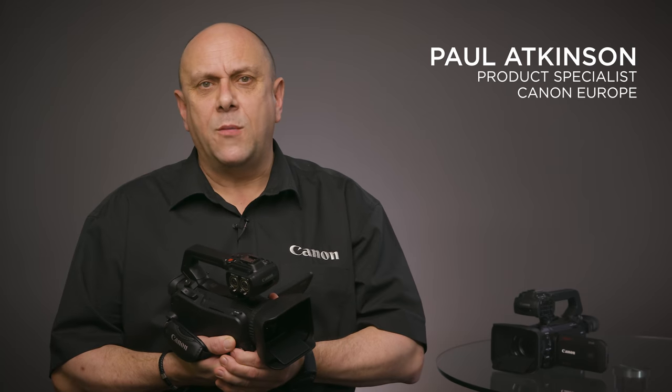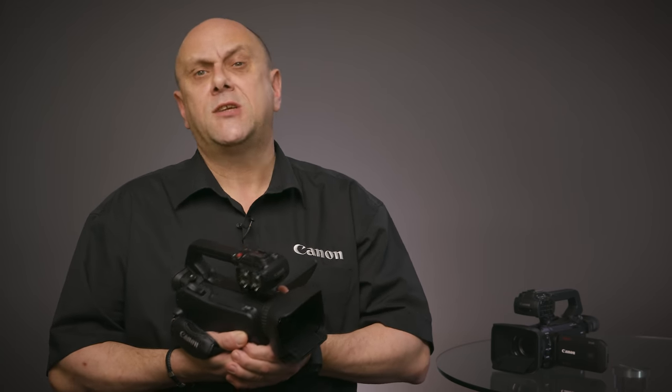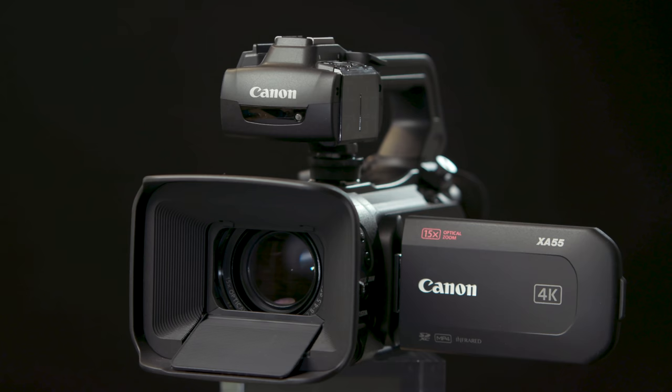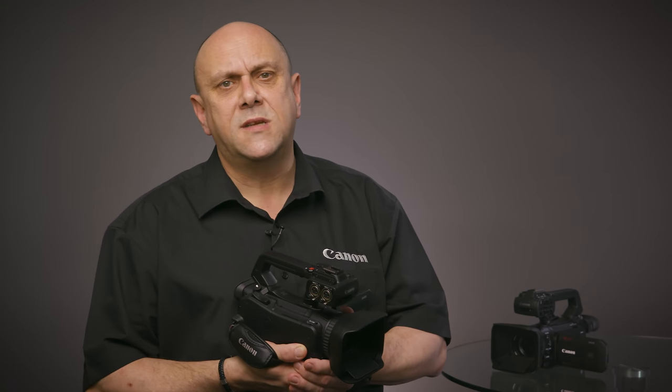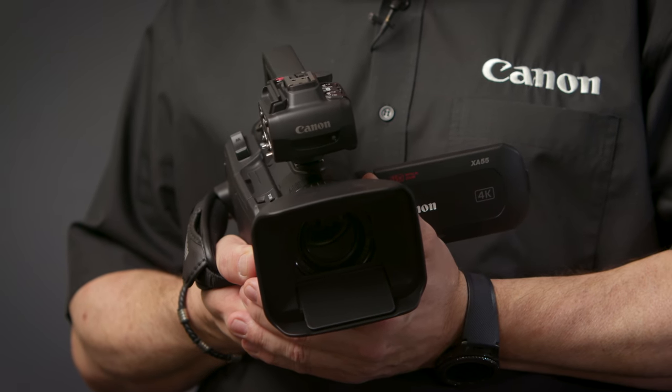Hi, I'm Paul Atkinson, the video product specialist for pro video cameras at Canon Europe. Today I would like to introduce you to two new professional compact UHD camcorders from Canon, the XA55 and the XA50. For many years the XA range of cameras from Canon have provided professional videographers with tools that deliver stunning full HD footage. Reliability, easy operation, and of course stunning image quality have been our goals. The XA55 and XA50 bring a range of improvements in performance to the XA range, including 4K UHD recording.